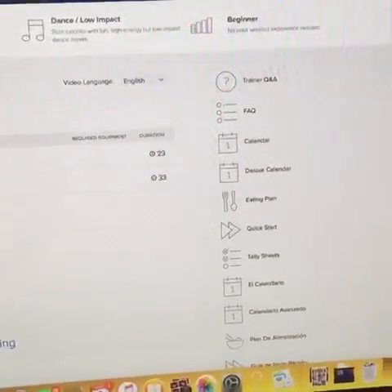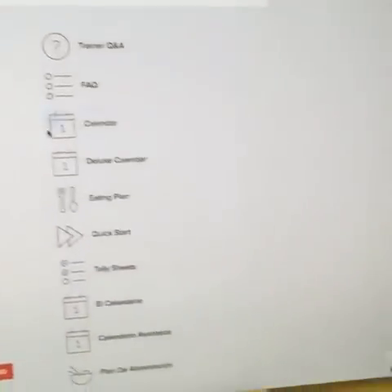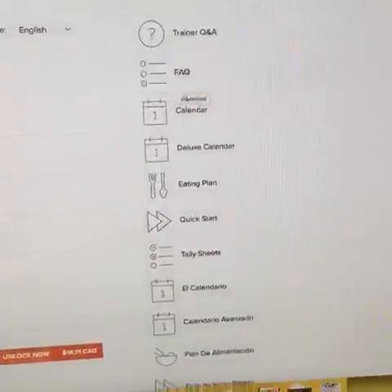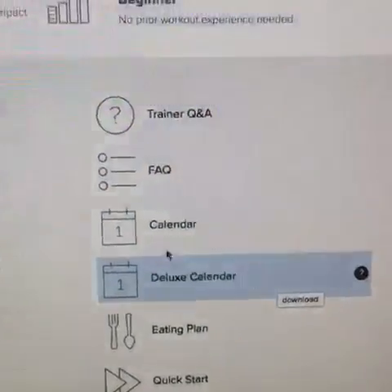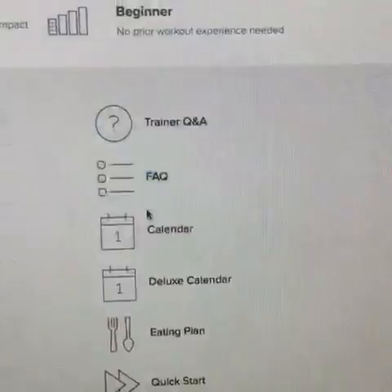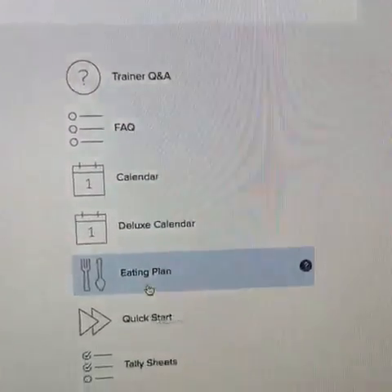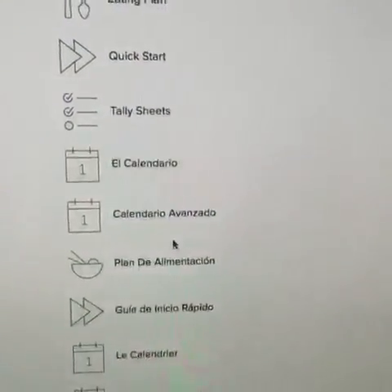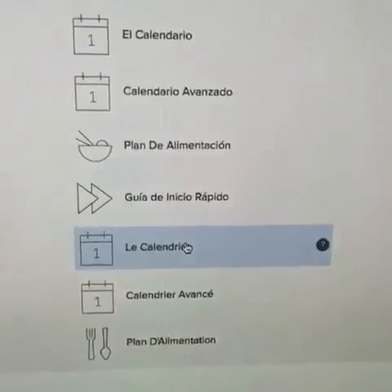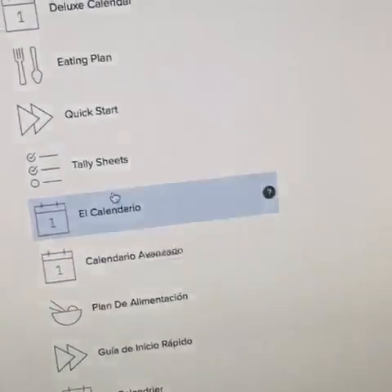Here I've got all the workouts with the breakdown, and there are a lot of resources here like trainer Q&A, frequently asked questions, the calendar, the eating plan. I'm gonna give you a little bit of a preview — and it's also available in Spanish and French, so everything is there for you.